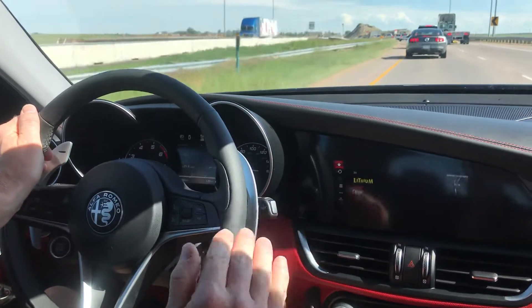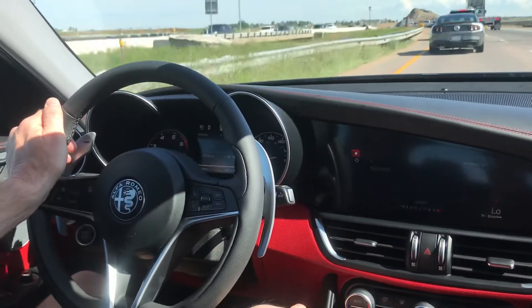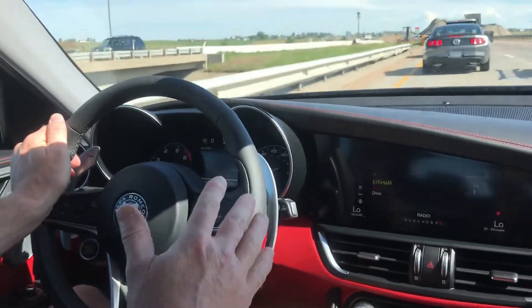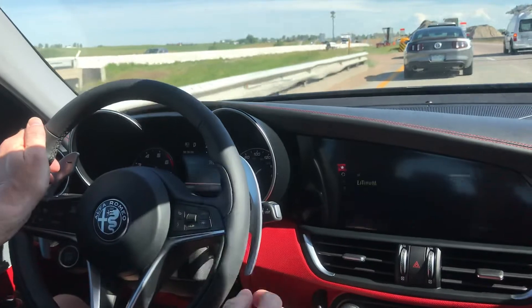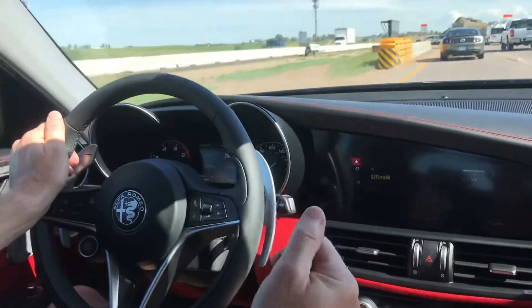This will take us all the way down to a full stop. The way this car is configured right now is that when you slow all the way down to 3, 2, 1 mile an hour and then start going again, it'll pick up automatically. But if it comes to a full stop, I have to tap the accelerator pedal to start going again.